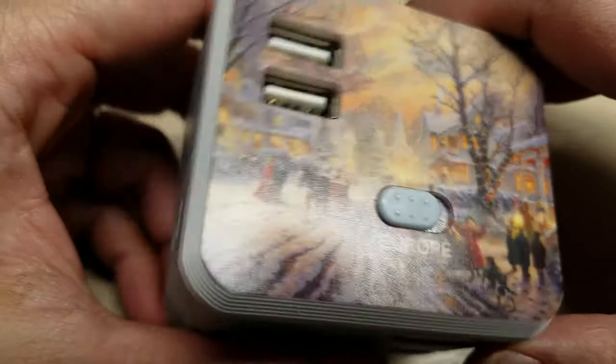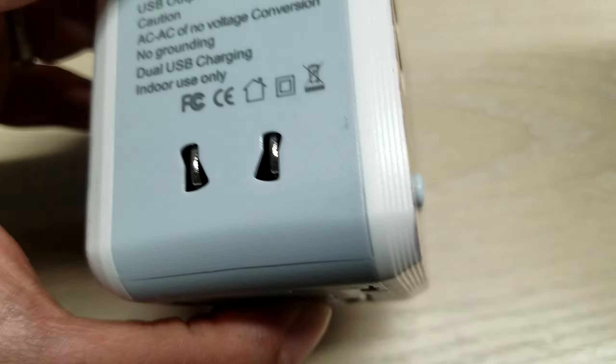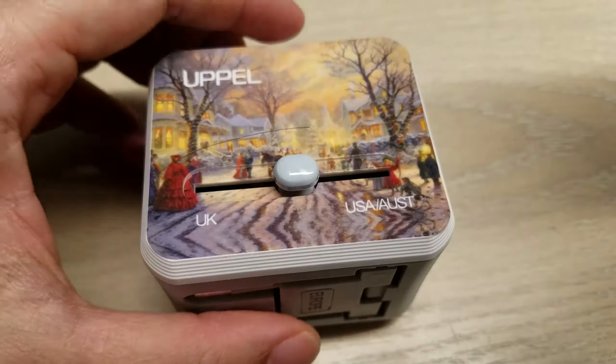This is just a plug adapter. Hope this review is helpful — let me know if you have any questions or comments below. Thank you.